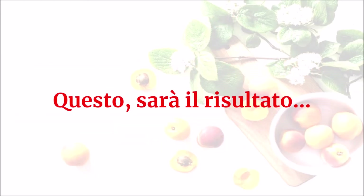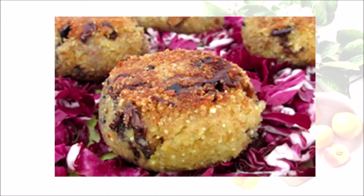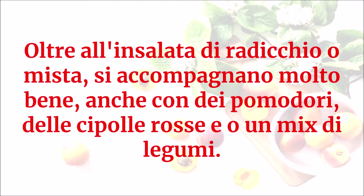Questo sarà il risultato. Oltre all'insalata di radicchio o mista, si accompagnano molto bene anche con dei pomodori, delle cipolle rosse o un mix di legumi.